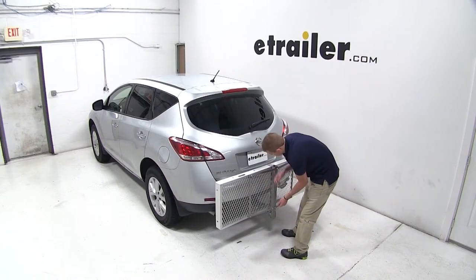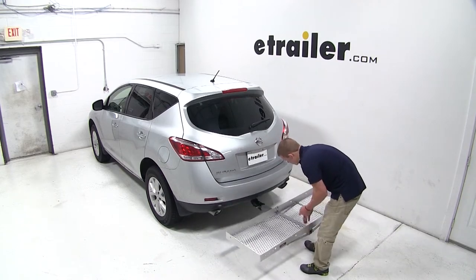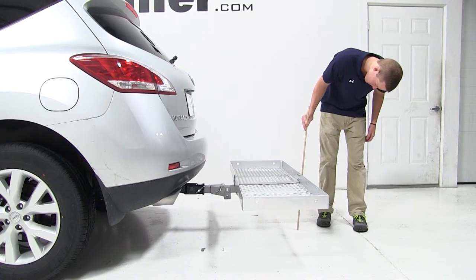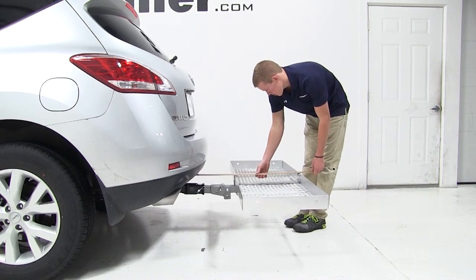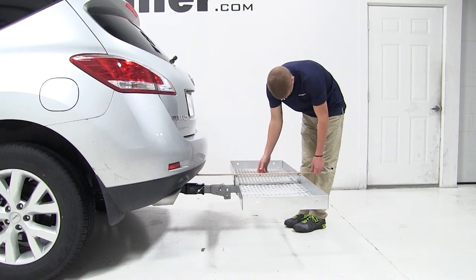We'll now pull the pin at the base of the carrier to fold down the platform. With the platform folded down, we have about 12 inches of ground clearance. The closest part of the carrier to the closest part of the vehicle at the rear bumper is about 12 inches, and we've added an additional 32 inches of length to the vehicle.